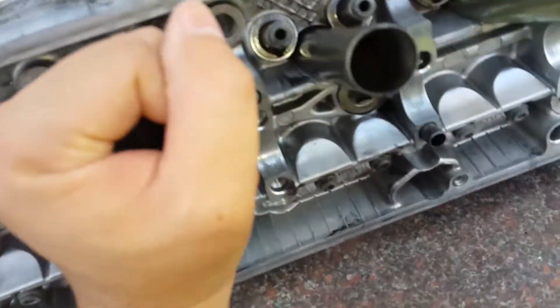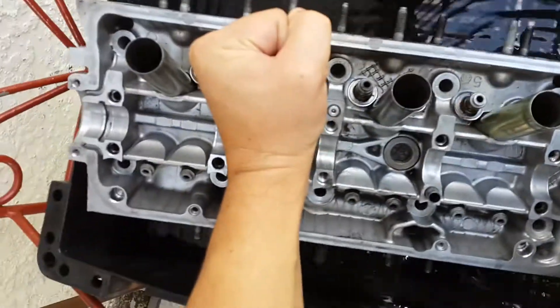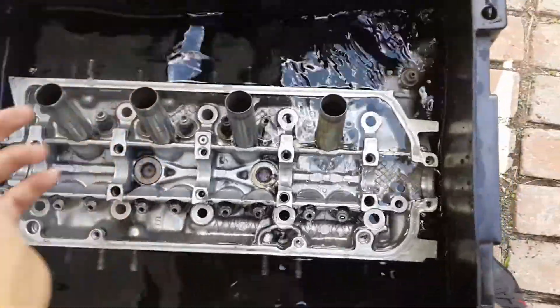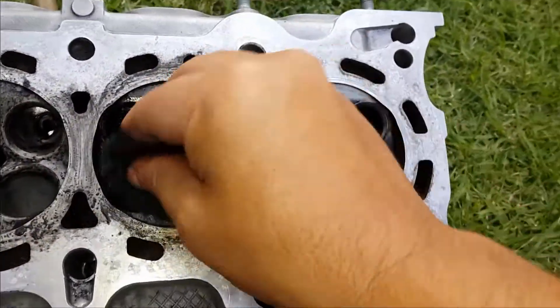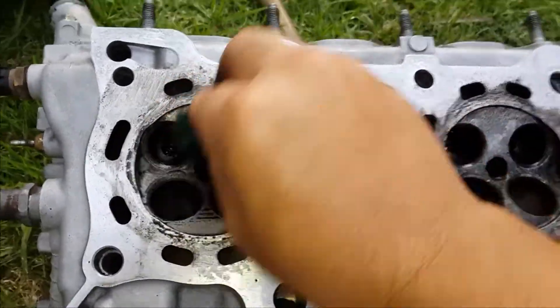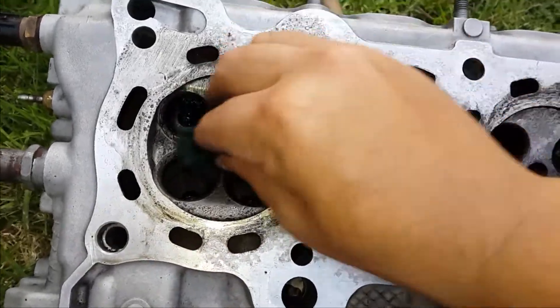Next I decided to put the head in some hot water to see if it will loosen up the last of the stubborn carbon buildup in the exhaust runners. This actually helped a lot as I was able to use engine cleaner and the Scotch-Brite pad to get rid of the remaining carbon buildup.